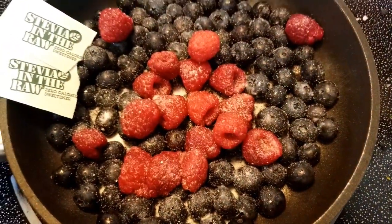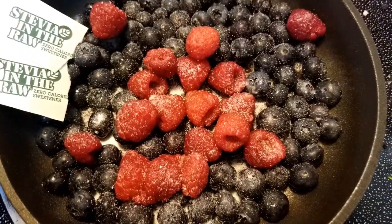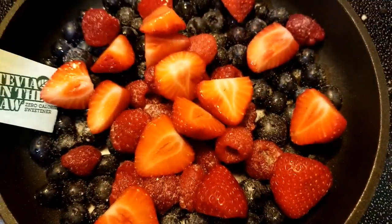We are making the top of our big-ass waffle. I've got blueberries, raspberries, and I'm adding these strawberries to it, and two packets of stevia.